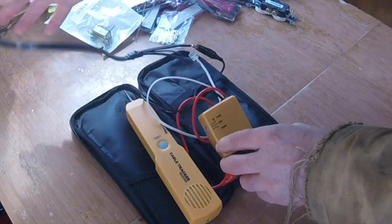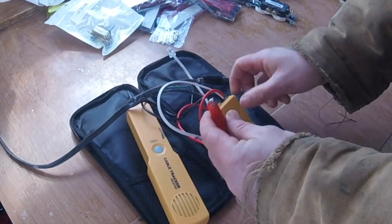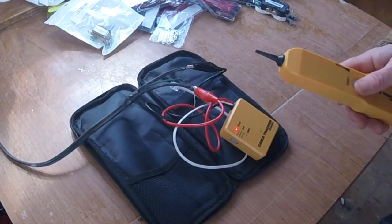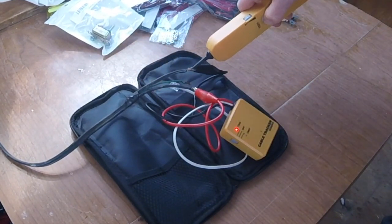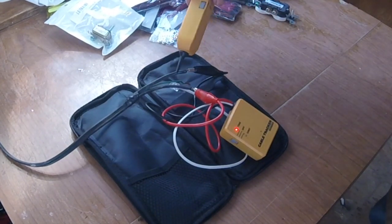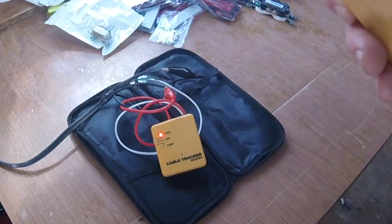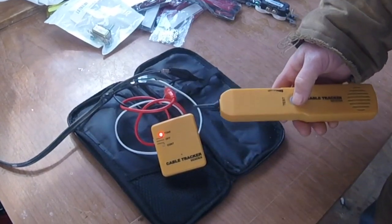What I want to show you though is the tone, because the tone is the interesting one for me. That's the one I use for repairing the Airstream and figuring out the 12-volt wiring in it. So what you do is put the red and black clips on the wires you want to trace, press the button, and you'll hear a tone. The closer I get to the wire, the louder it is — even with a box between us, you can hear it.